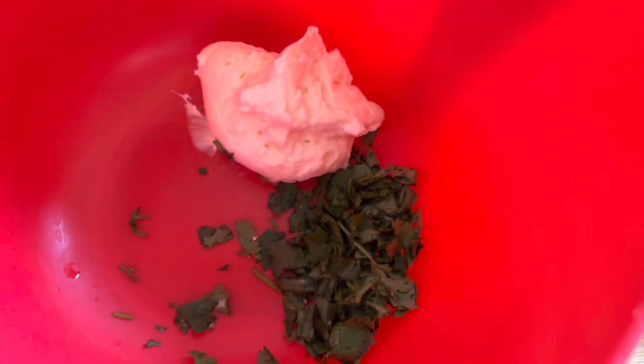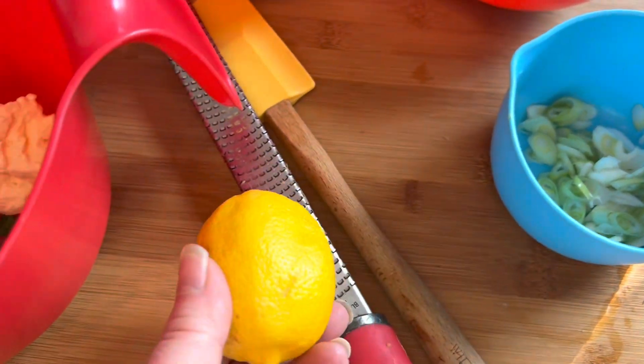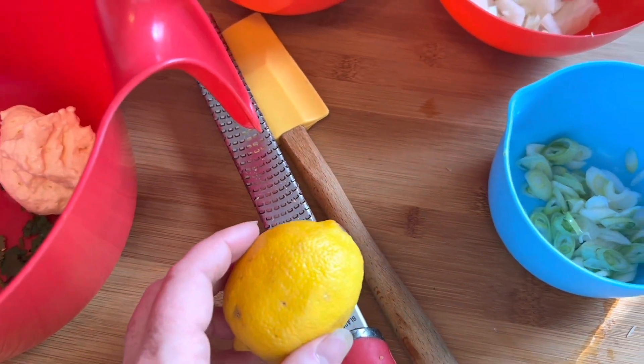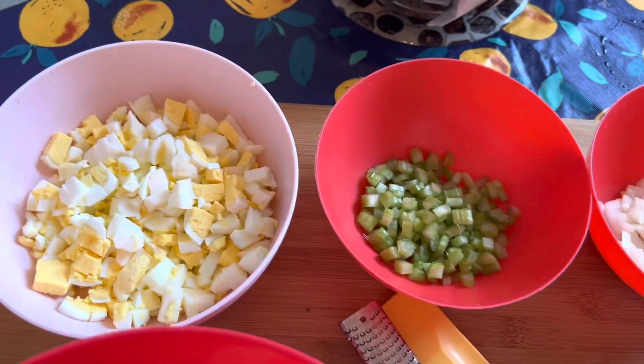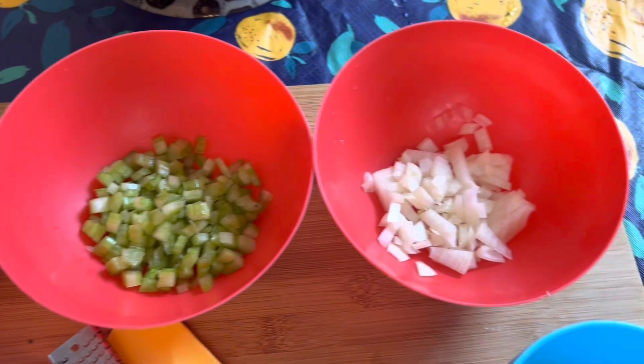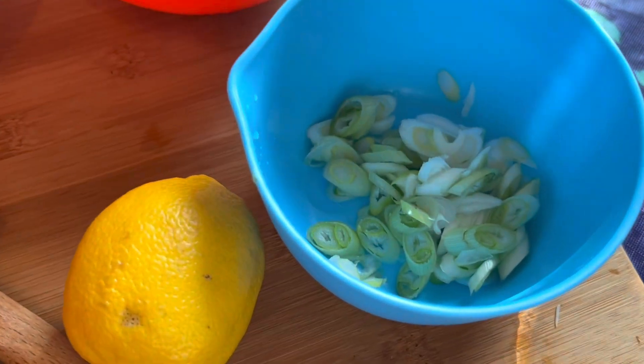In our mixing bowl I have a quarter cup of mayonnaise and one tablespoon of finely chopped cilantro. To this we're going to add the zest of half a lemon and the juice of half a lemon, and then we will add in the rest of our mise en place: one stalk of celery finely chopped, a quarter of an onion finely chopped, two scallions finely chopped, and of course our beautiful eggs.